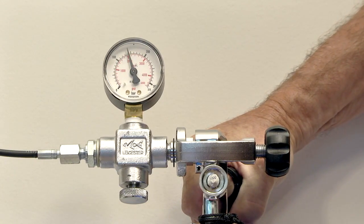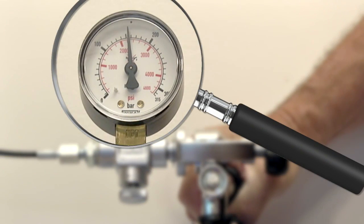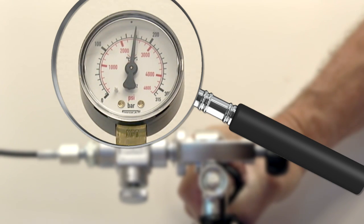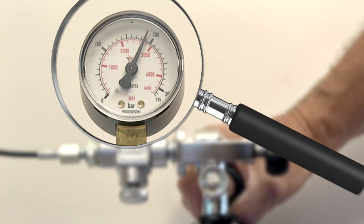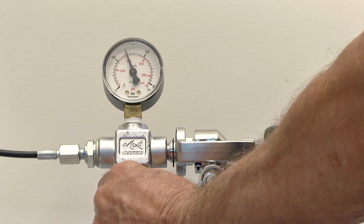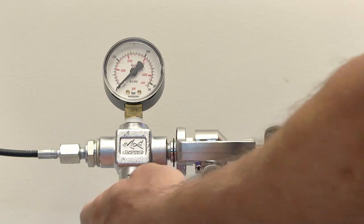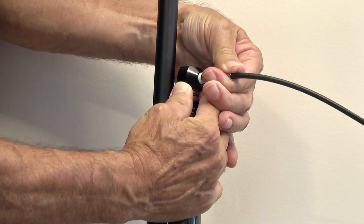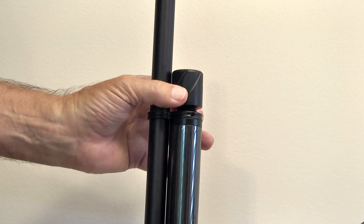Open the tank valve to begin filling. Fill slowly. When finished, close the tank valve. Now open the bleed valve so that the pressure falls to zero. Disconnect from the rifle and replace the dust cover.